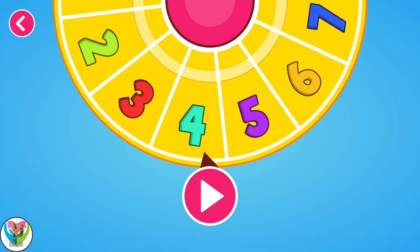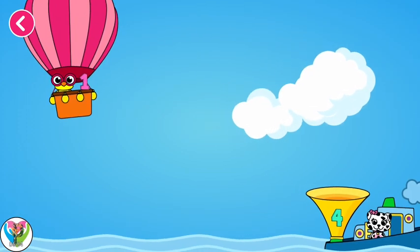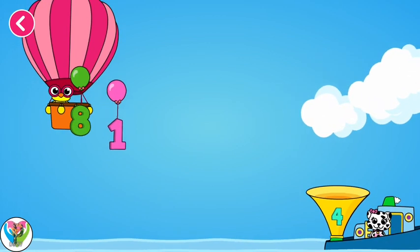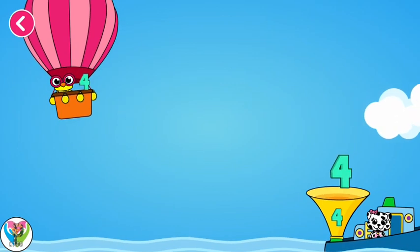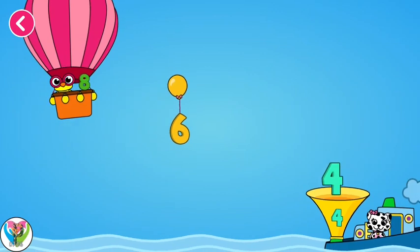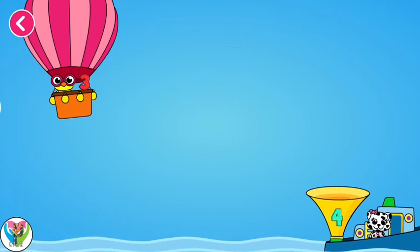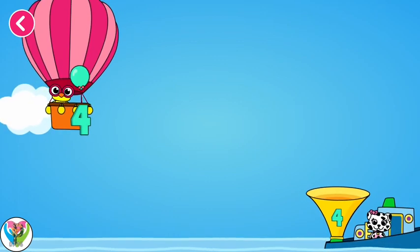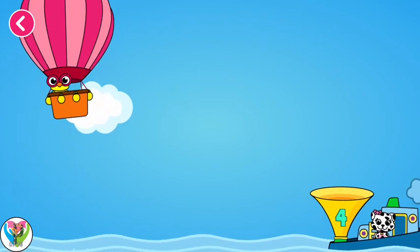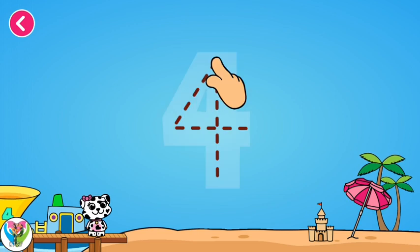Let's choose a number and start the fun! Four! Three! Try another one. You are doing great. Perfect. Try another one. Try another one. You are doing great. Try another one. Now it's drawing time.